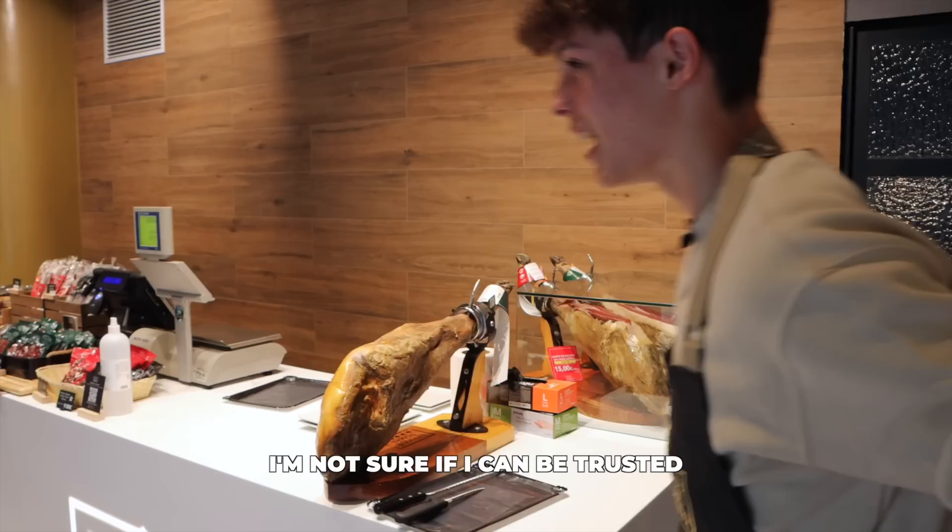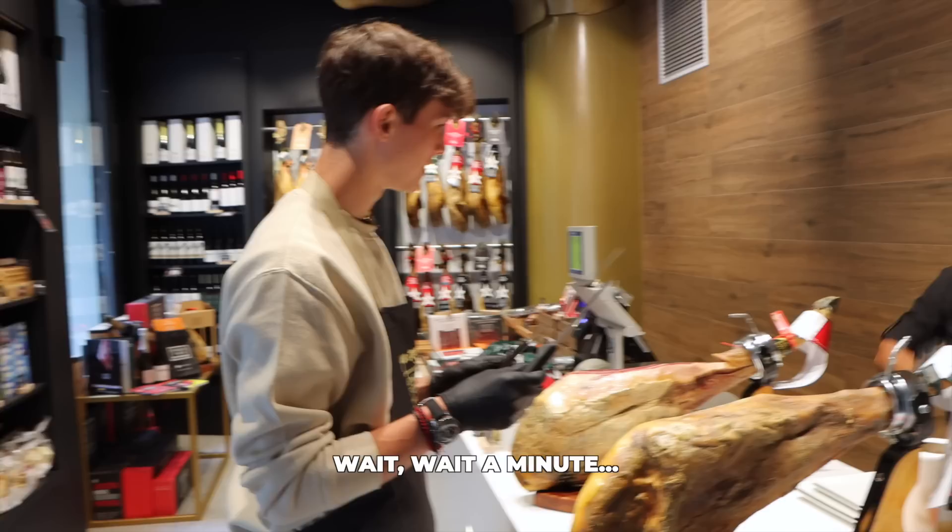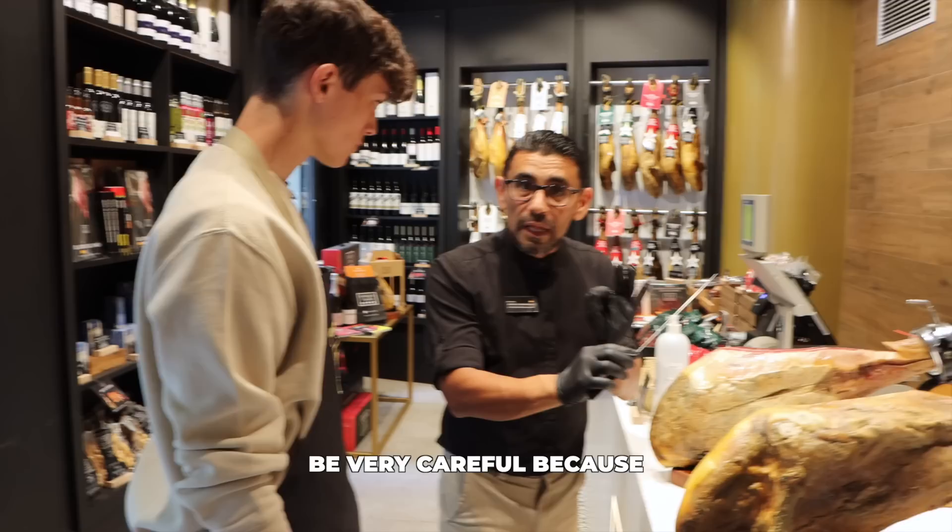Which one do I use? Espera, espera un minuto. Esto sumamente... Con cuidado. Mucho cuidado porque corta demasiado. Mucho cuidado. Mira.